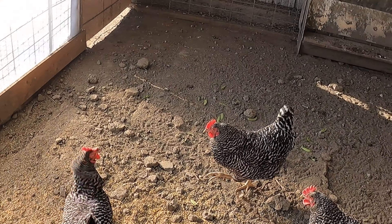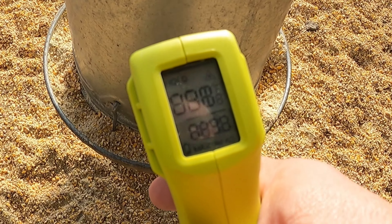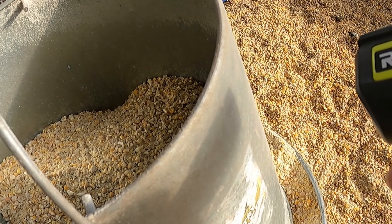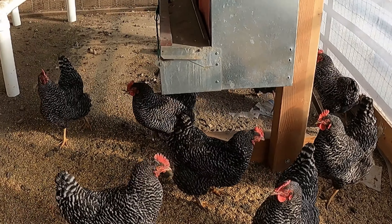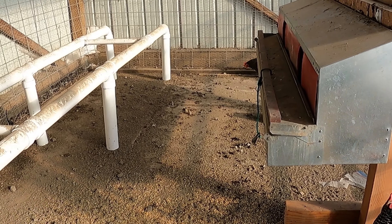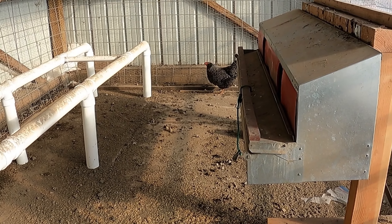Side of the food container — 34. Sunny side of the food container — 47. So that's the hen house. I think we're a win on our little experiment here, so we will try to do this in the future. Let's go look at the actual hoop house and see how that's doing.